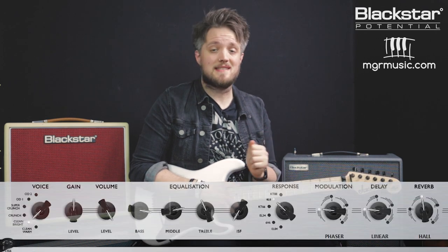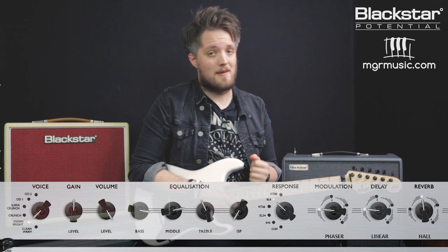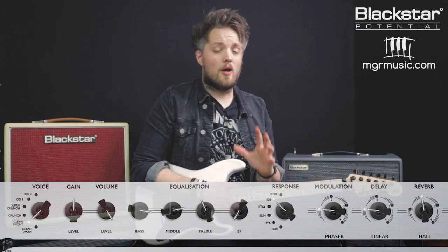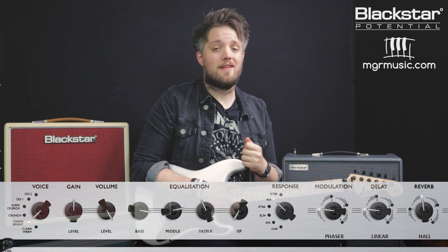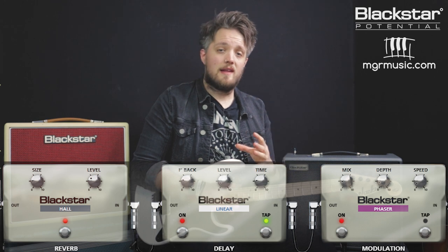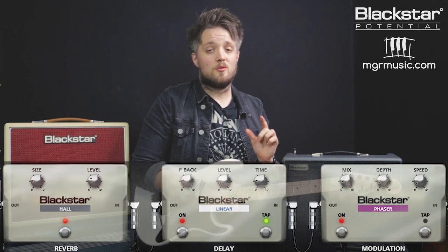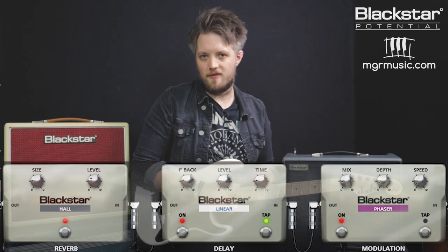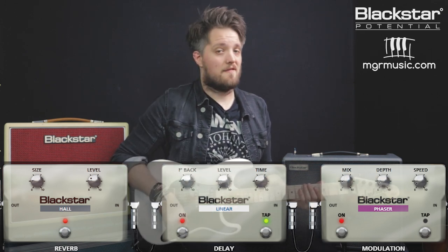Now we're going to move into some cleaner guitar tones. This is inspired by the verse picking pattern from the track These Days — a great base clean tone to use if you're trying to dial in any Bon Jovi or Sambora clean sound. I'm using the clean bright voice with a 6L6 response, and the ISF is all the way over to the American side. The channel gain is set to 5, bringing a slight hint of breakup at the very top end. This is quite a warm clean tone: bass on 8, mid on 7.5, and treble backed off to 4. I'm using a hall reverb, the linear delay very subtly as a thickener, and there's also a subtle phaser for a bit of movement — Ritchie would often use a phaser to create a little shimmer. You also want to use your neck single coil for this if you have one available.